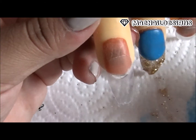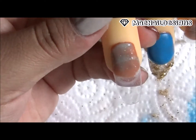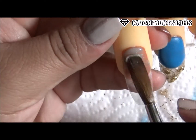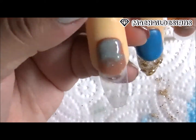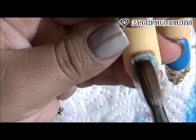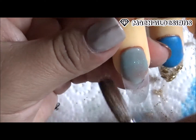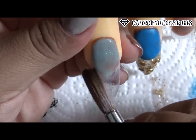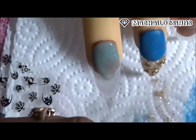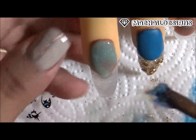Y ahora en la otra uña voy a usar mi acrílico que se llama Isabel — now on this nail I'm going to be using my Isabel Acrylic Mix. And then at the tip part I'm using Jen's Nail World Skywaters Glitter Mix — una mezcla de glitter de una amiga que se llama Jen's Nail World, se llama Skywaters.